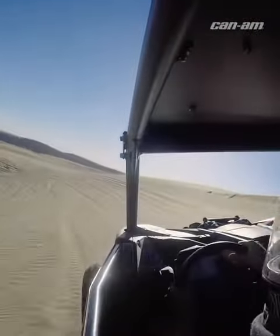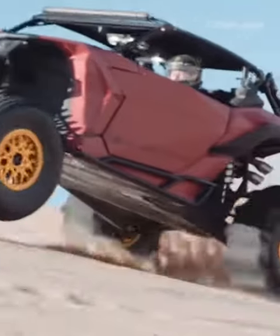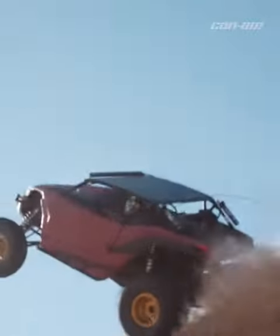Those long high-speed runs can definitely be taxing on the belt, so you want to adjust your driving style accordingly and definitely use throttle control. These are some easy things to keep you flexing and not wrecking.